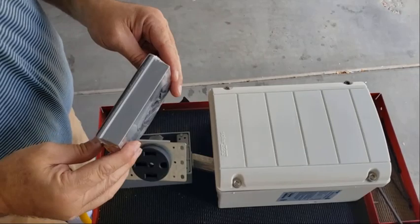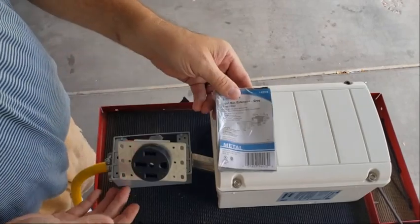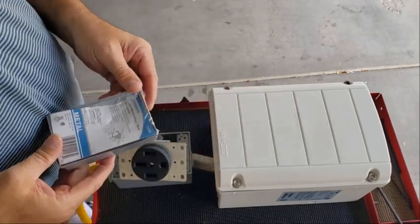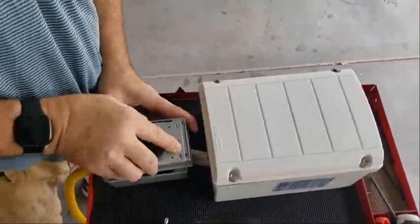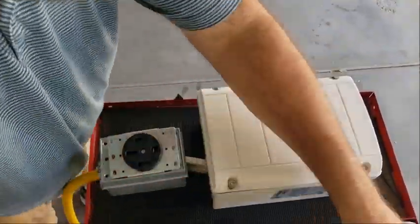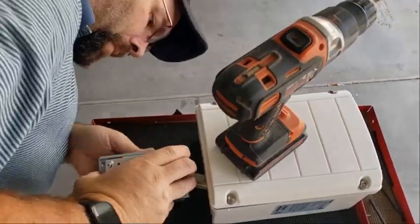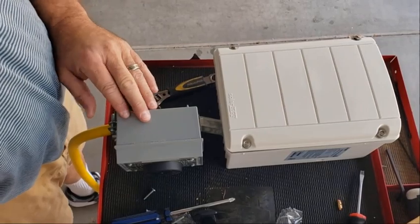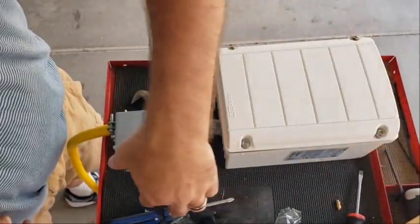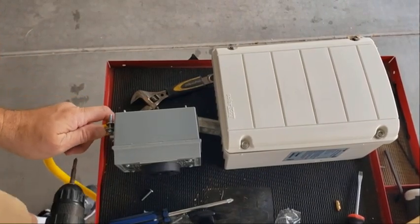Alright, so I've got this adapter — makes it a little bit thicker. They didn't have any deeper boxes, so this is what I've got. What I did was turn the box sideways so the power cord can go either direction right here. I've got my strain relief almost tightened off.